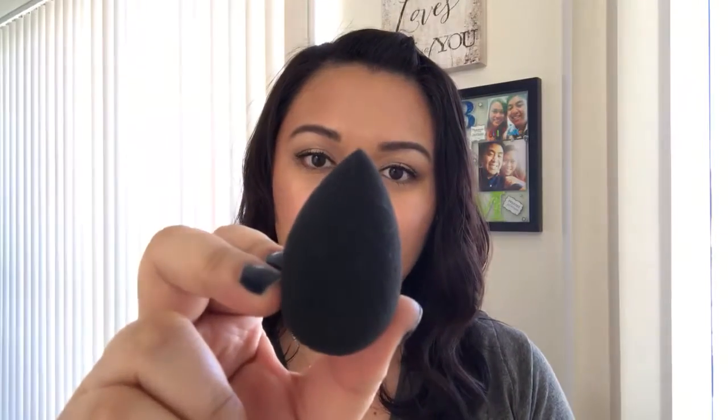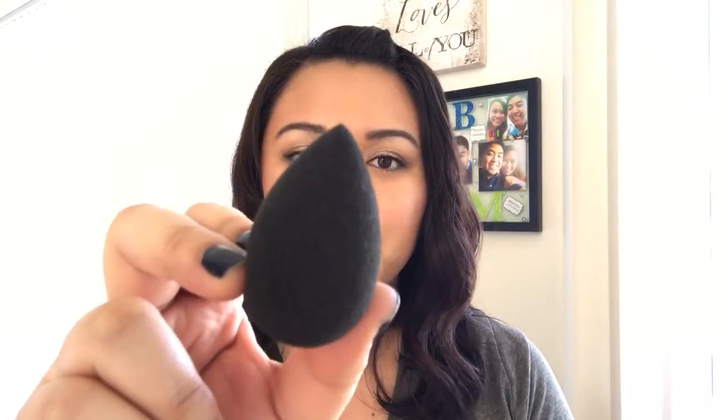One way I like to apply my liquid foundation is by using a damp beauty blender. This is actually the professional version meant to be used with long wearing foundations. You would just put this under water to soak as much water as it can and then squeeze out the excess, using the wide side of the sponge to pounce all over the skin and blend the foundation.